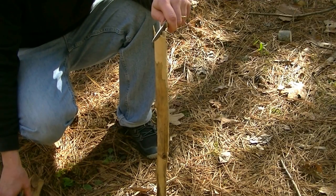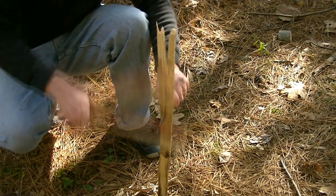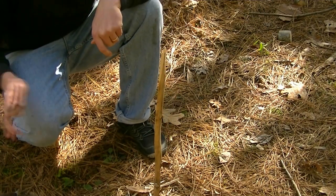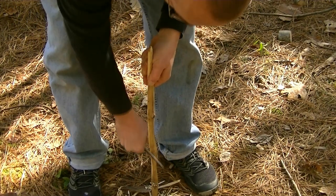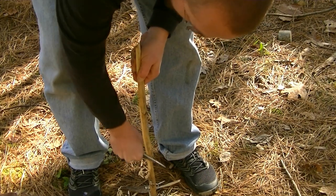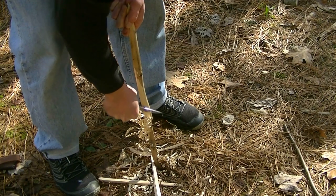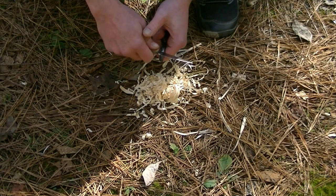The D2 steel is incredibly strong. The bevel profile allows it to split very well. So just because it is a smaller knife doesn't count it out from the firecraft side of things. The spine on this knife is an LT spine — it is aggressively sharp.